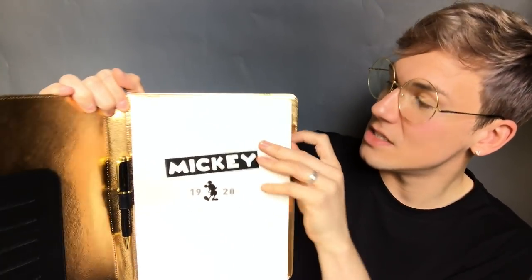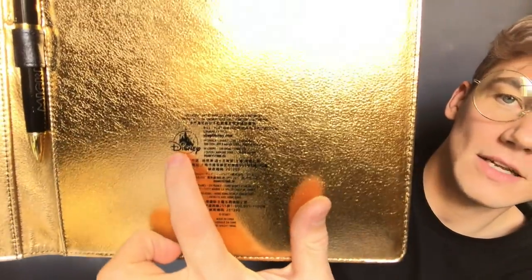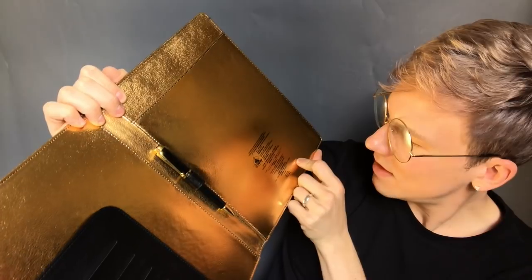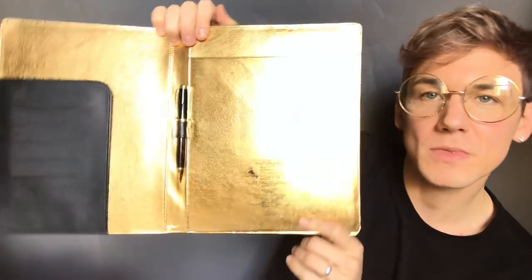On the back there's the Disney store logo and information about where it was made. ShopDisney.com. Once you finish this notepad you can swap it out for another one and never be without this gorgeous little notepad. I think this is a really good buy for only 14 pounds — really, really nice. I'll take it to work and everyone's going to know it's mine. I really, really love this notebook. Bargain.